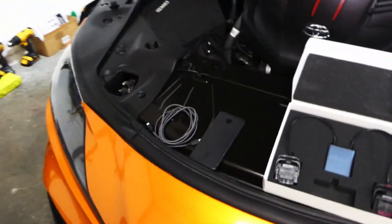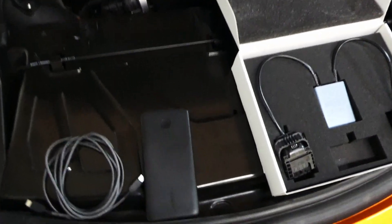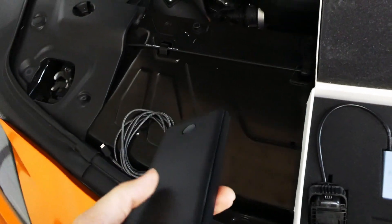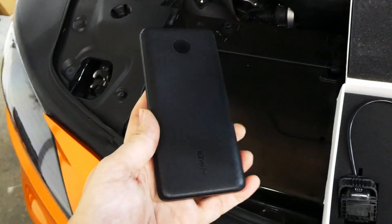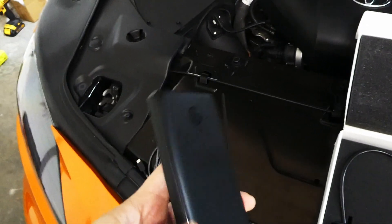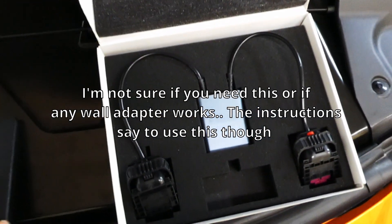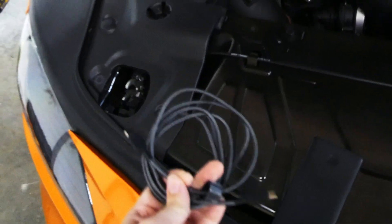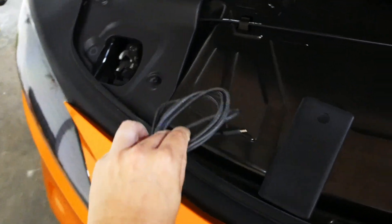The next thing you're going to want to make sure you have, before you do any of this actually, is get a USB-C power bank. This one specifically, I'll have a link in the description, but basically you need this to power this device. And you also need a USB-C to USB-C cable.